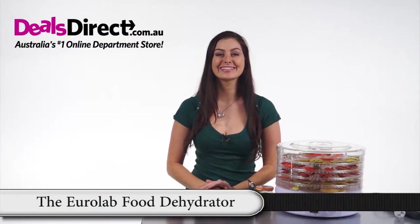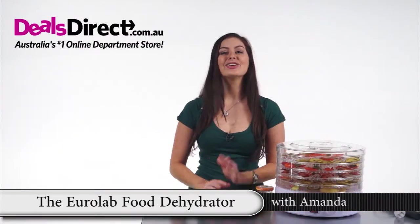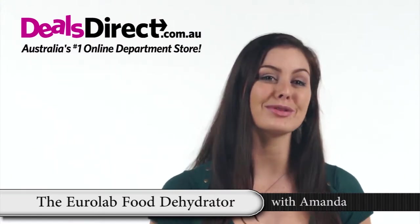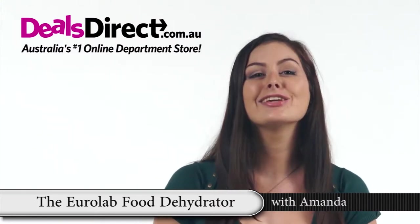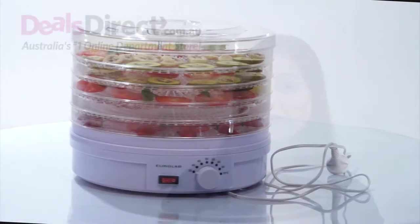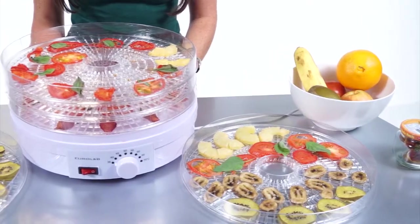How delicious are dried fruits, and what a treat being able to make your own. You can make some real healthy snacks for the kids and impress your friends with your resourcefulness. The EuroLab food dehydrator preserves and extends the shelf life of various foods without the chemicals or unhealthy preservatives.